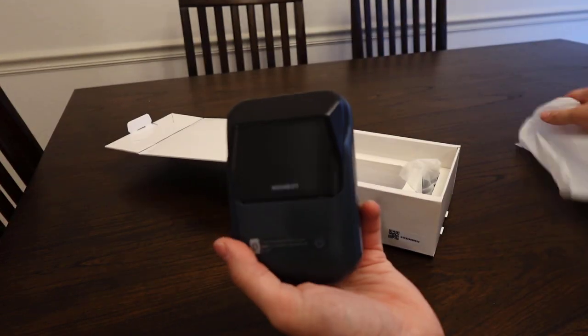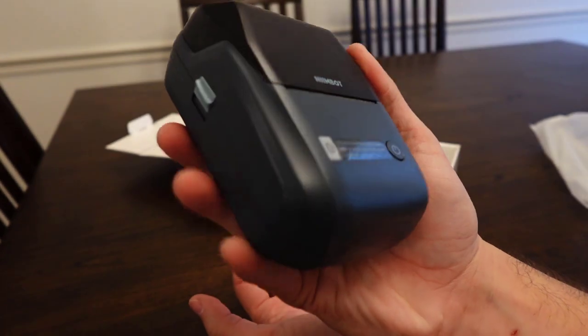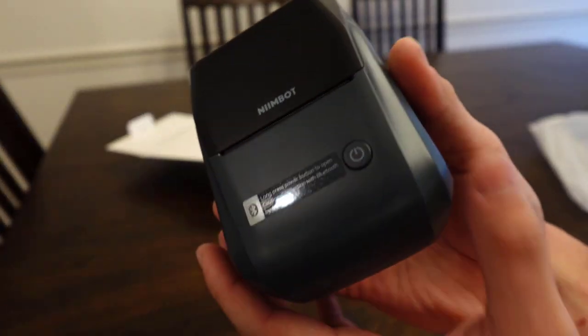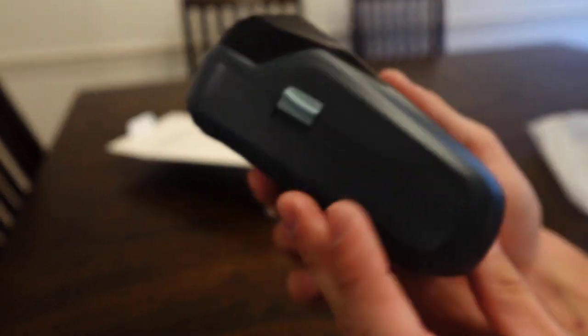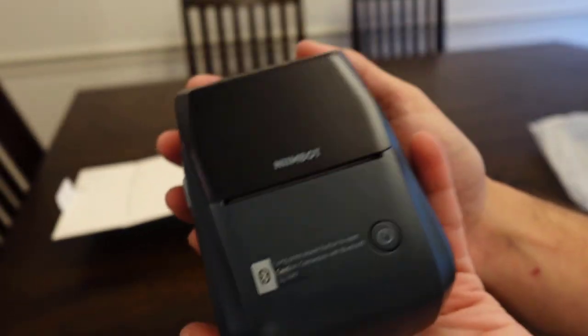Wow, look how small that is — that thing is tiny. This thing looks sweet, you can literally fit this in your palm if you want to keep this in your bag. It looks really sleek, I love that color, that looks awesome. For a label maker, that thing looks really, really nice.